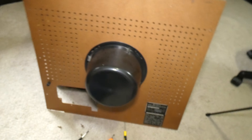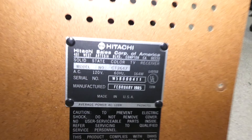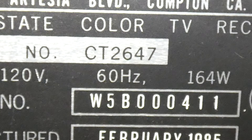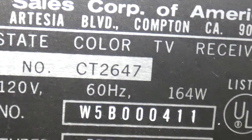Compton, California — straight out of Compton. You can't get parts for these TVs anymore unfortunately; this is actually a pretty rare model. Looking at the model number, it says CT, and I think CT might stand for Connecticut — that's my guess. It might be the 2647th model made for that series. I'm not sure though.